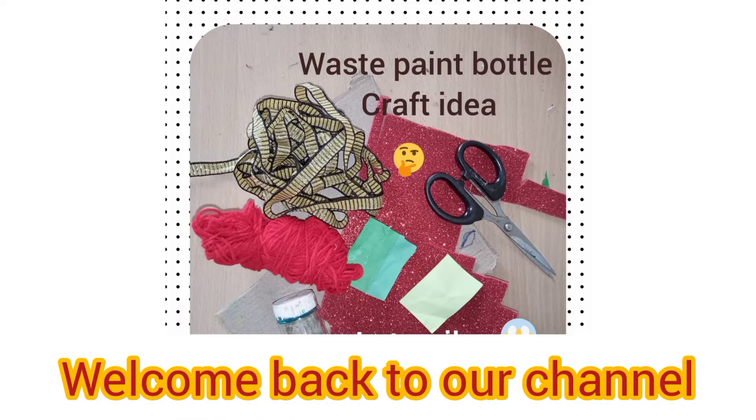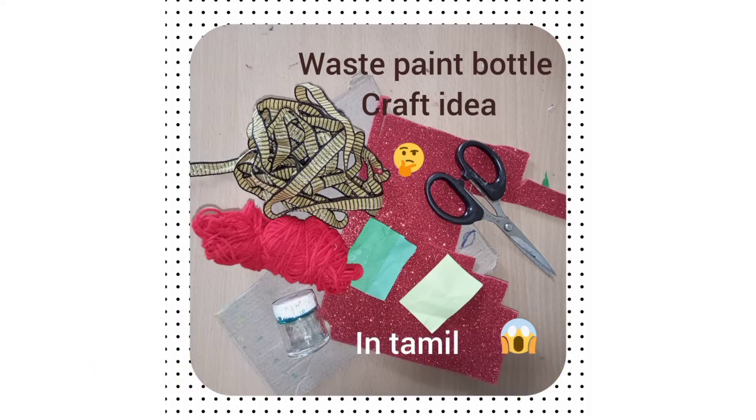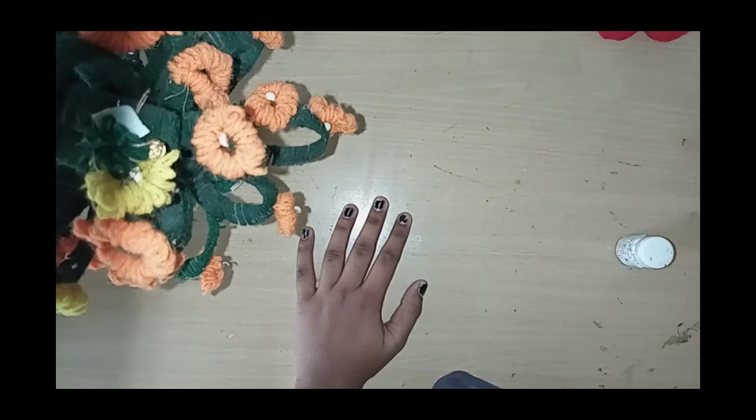Hi, my dear friends and families, welcome back to our channel, TIGU The Vision. If you want to subscribe, please check the paint bottle craft video.